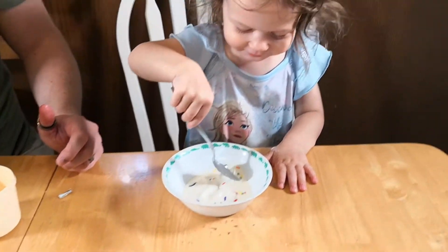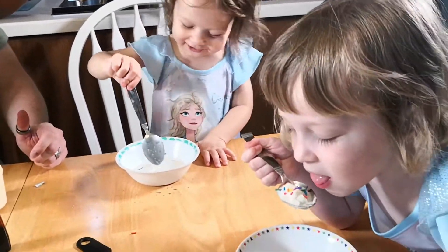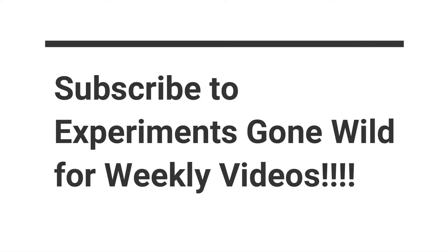Smile for the camera. Smile! Say cheese. Cheese. Laya, can you say cheese? It's ice cream! I know they like it. Success!